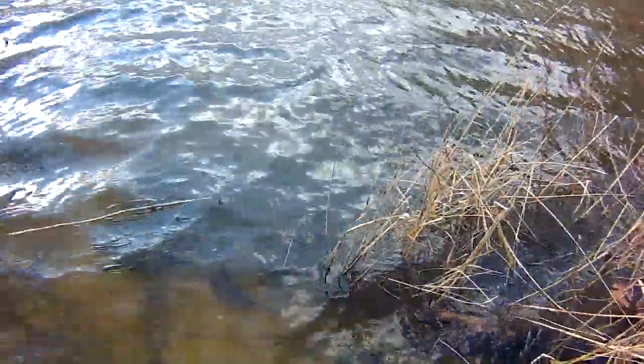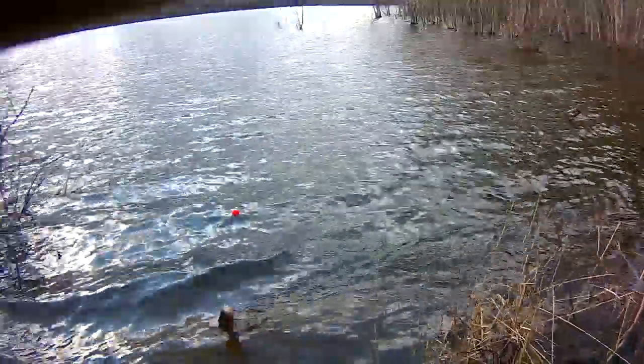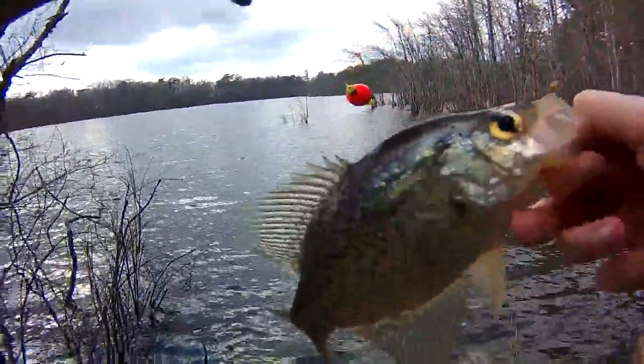De-finesse. There we go, this is what we came here for. Mr. Crappie. First crappie of the year. This is what I'm talking about. Excellent.